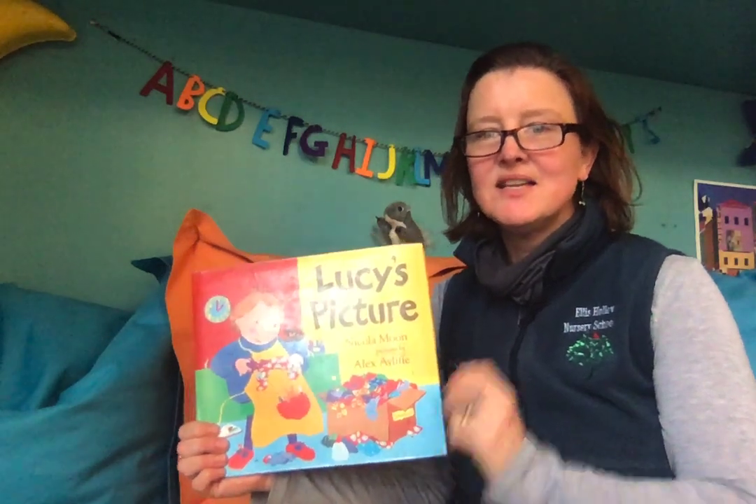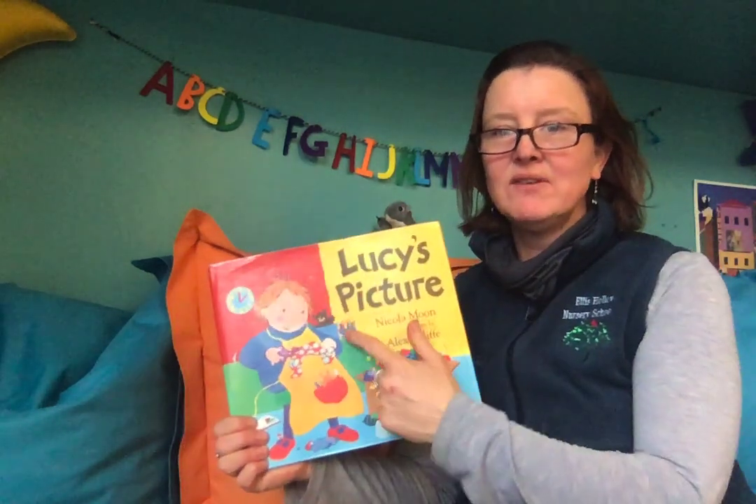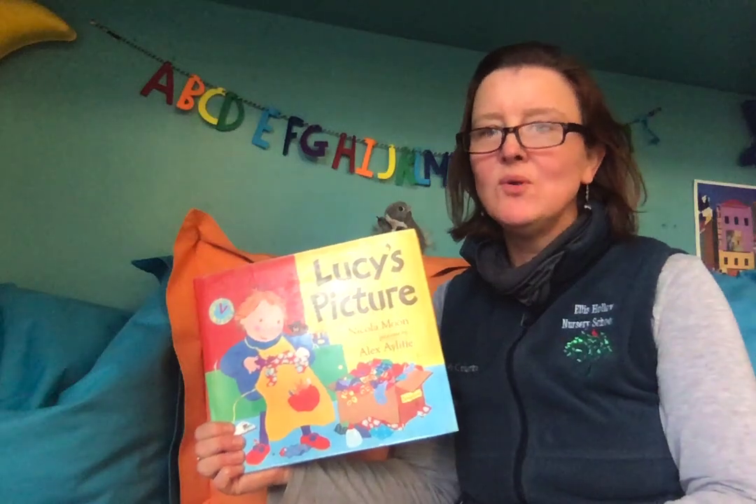Hi friends! Today Squeak and I are going to read Lucy's Picture by Nicola Moon.